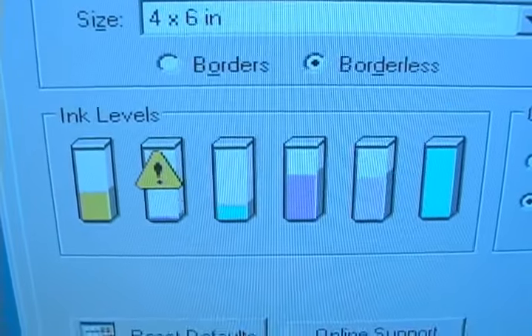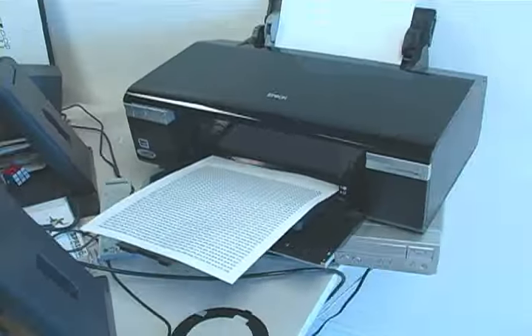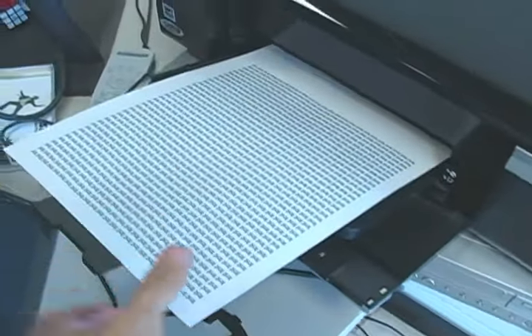Let's refresh and see what happens. Look, there's almost half a cartridge left. So the next time your printer tells you you're out of ink, forget it and reset it.